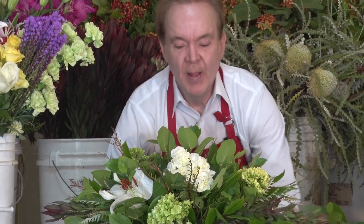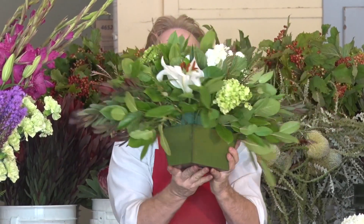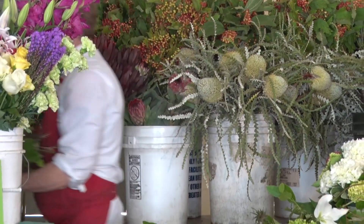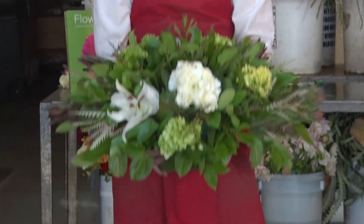There, her oblong table. There it is. Took a few, about five, ten minutes to make. Pretty, isn't it? I love making them because you can change the flowers, you can change the style. Different greens do different styling. So this is your oblong centerpiece.